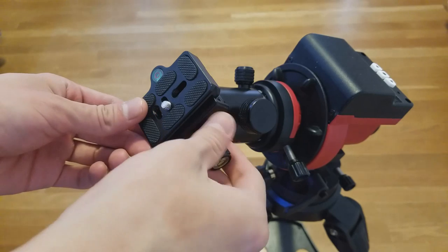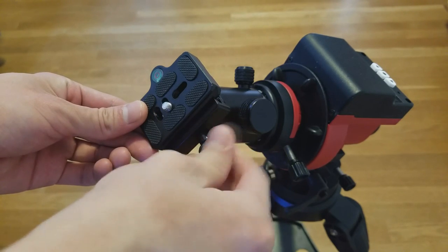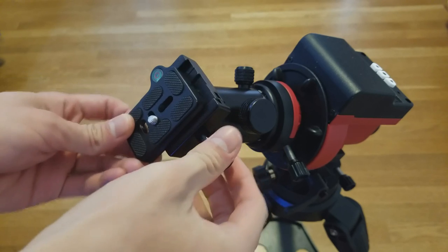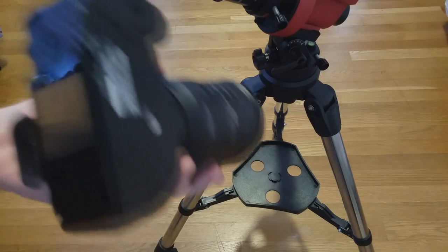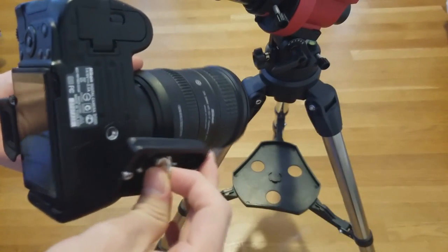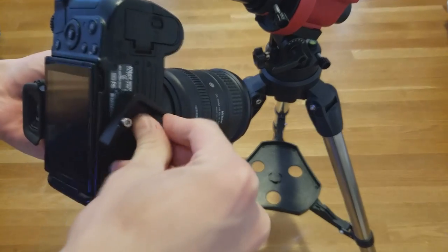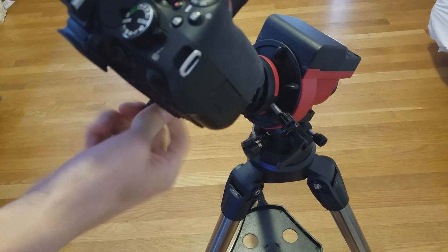Next, we will mount a camera to the ball head. Remove the dovetail base from the ball head, then attach the dovetail to your desired camera, and simply reattach the dovetail to the ball head.